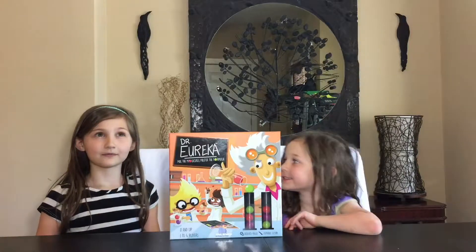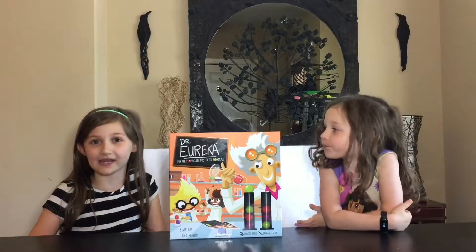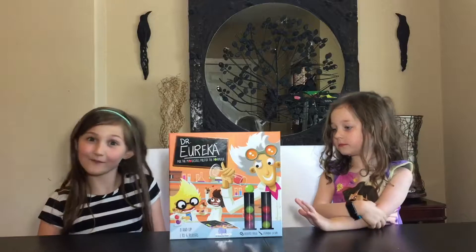Hey, this is Jamonky and Squish, and today we're going to be playing a science game called Dr. Eureka, where you mix the molecules and master the formula.